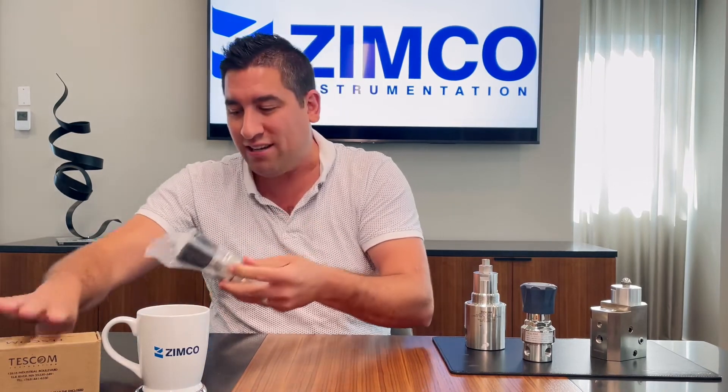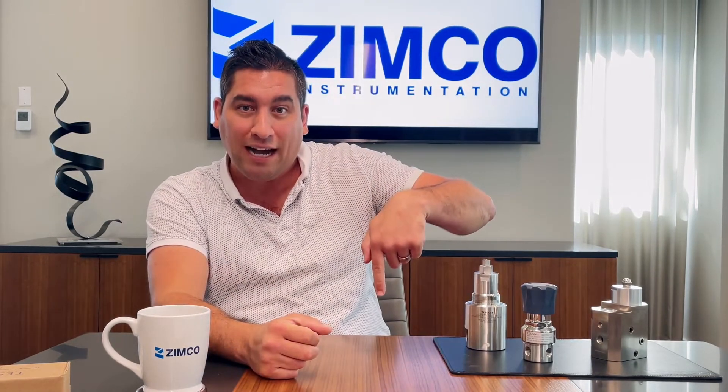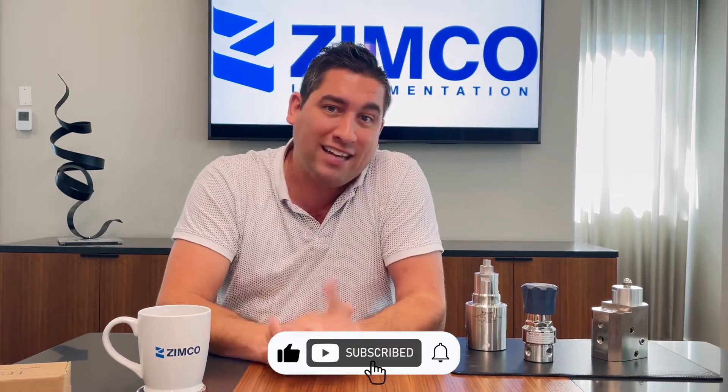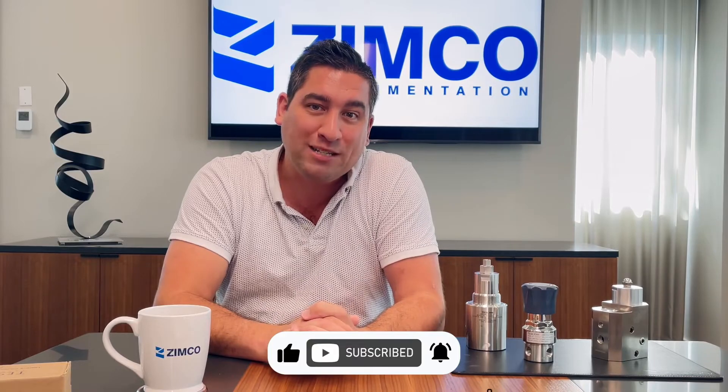There's quite a bit that goes into these things, and I understand this video only goes over a couple of little details. If you do have any questions, feel free to reach out to us — my email is in the description below. If you liked the video, drop a like, share it, and go ahead and subscribe. We'll bring some more content like this to you.